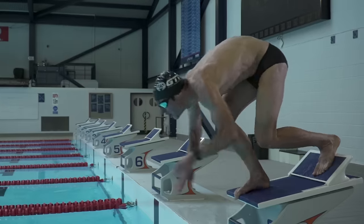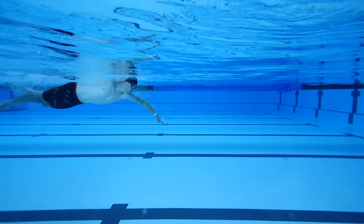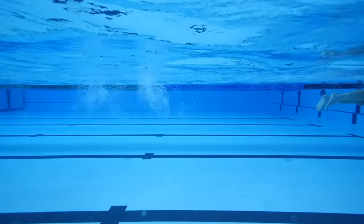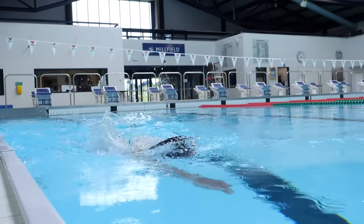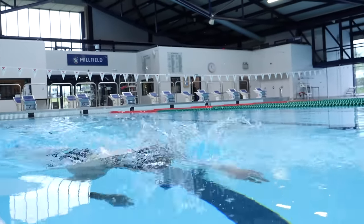Many of you are probably used to heading to the pool knowing you need to cover, say, 2,000 to 3,000 meters, but that's about it. Actually just plodding up and down and covering that distance isn't going to make you the best swimmer you're capable of. You want to have structure in your session and really focus on key areas such as your speed, strength, technique, and so on — all in the most efficient way possible to maximize your precious time.